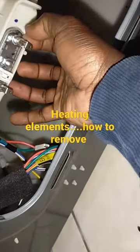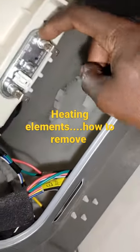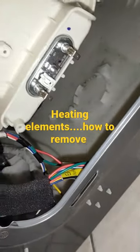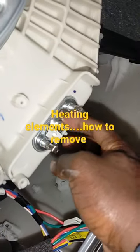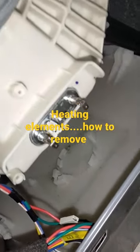So we need to remove the heating elements. Put a flat hook here, flat here, and then try to remove it. For this, let's loosen this, so that the seal that is on the heating elements is loose.